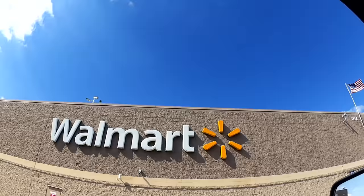Here we are at everyone's favorite — or least favorite — store: Walmart. Let's see what they got in here.